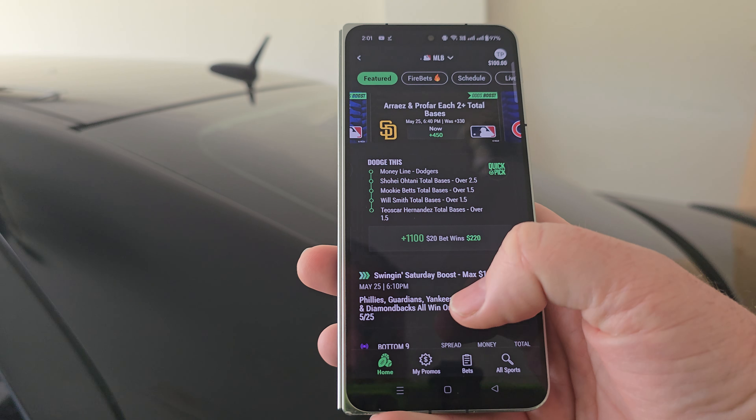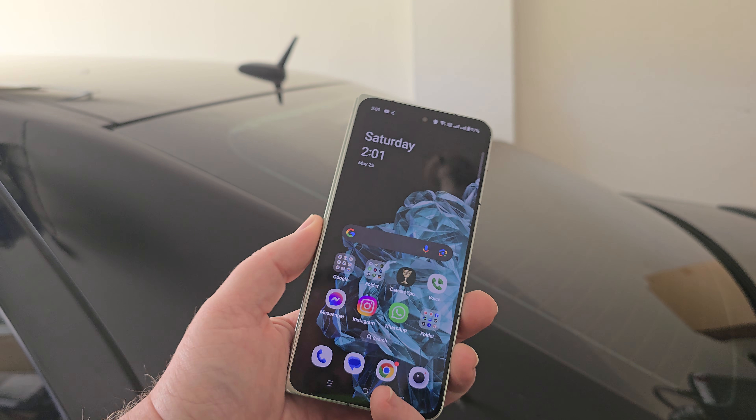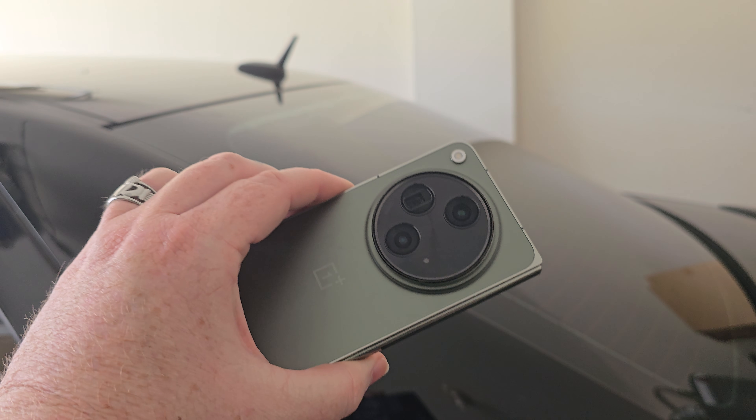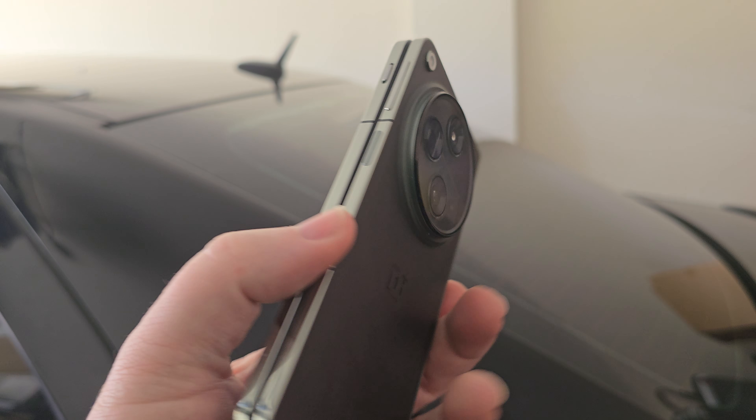Those are just my initial thoughts and impressions. I gave you my first thoughts after I got the phone, and it is absolutely great.